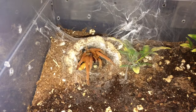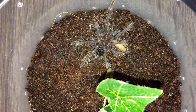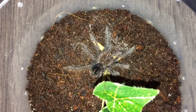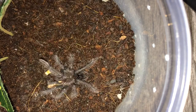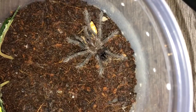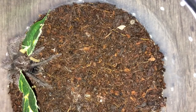On to the next. Now we have Pamphobeteus antinus number one, the big black one. Last time I tried a worm it didn't want it, and it did take a cricket off camera, but let's see. Awesome — it's taking the worm! Let's see if number two will eat as well. Here we have Pamphobeteus antinus number two — let's see if this one will also take a worm. Awesome! As you can see, they have pretty small abdomens — I really need to feed these slings a little bit more.